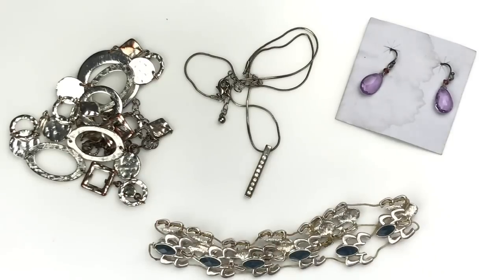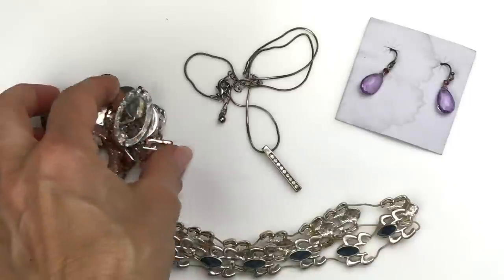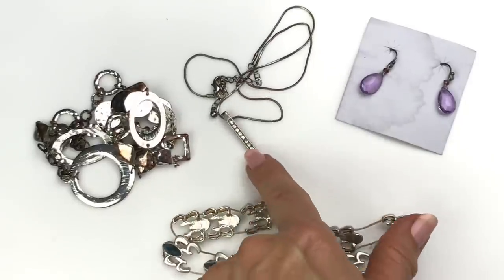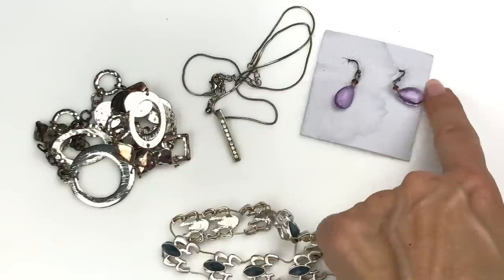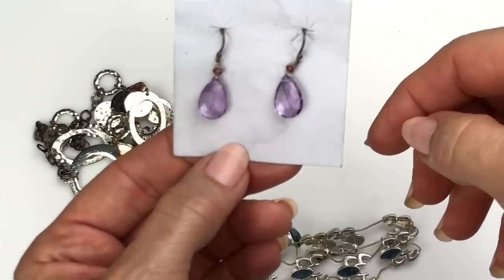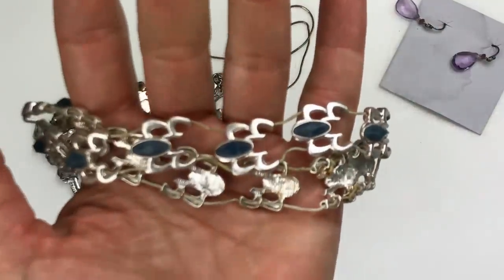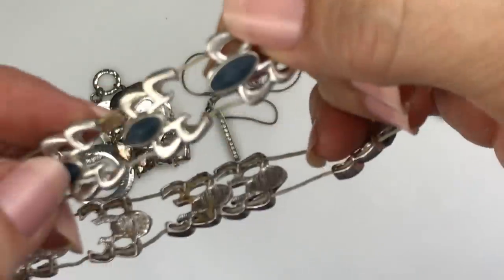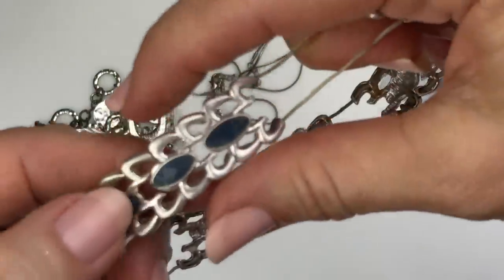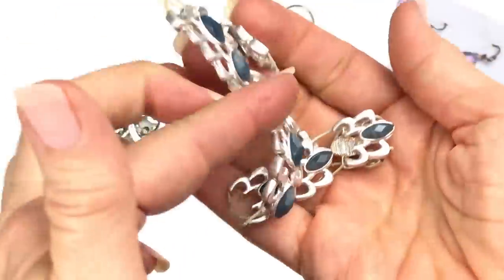Here are some pieces going in the craft lot. Here's an example of something where some of the beads are turning and some are not — someone could definitely use the ones that are not turning, or just paint them. This chain is turning and it's got a little bar pendant with crystals and little glass beads. The air wire itself is turning, but the components could be used. And this is a stretch bracelet that's stretched out to its limit, but I like these components — it could be restrung. There is some wear. They kind of remind you of spiders individually. All that's going in the craft lot.